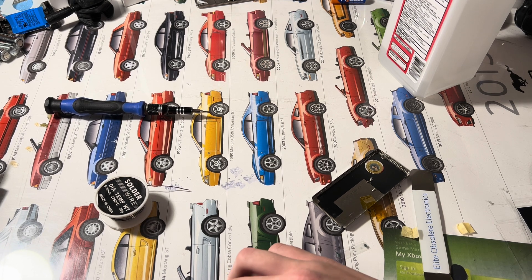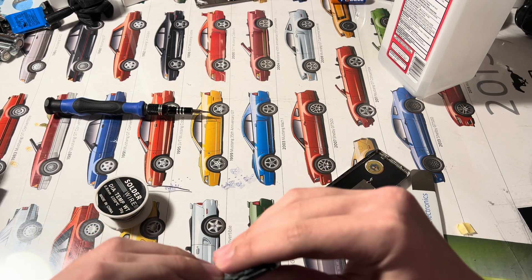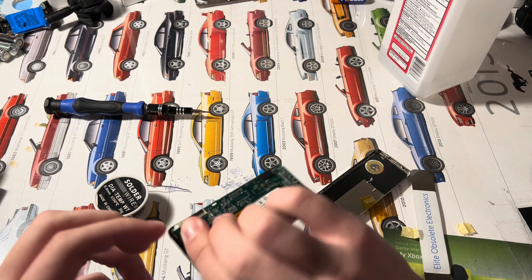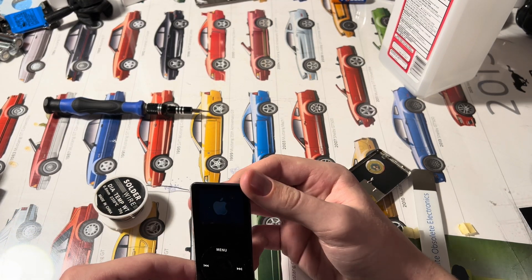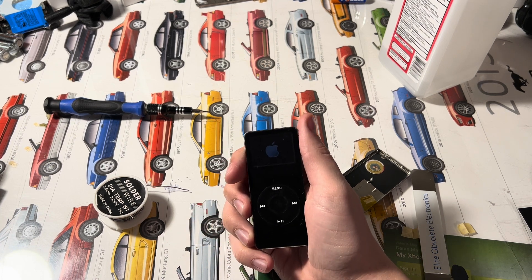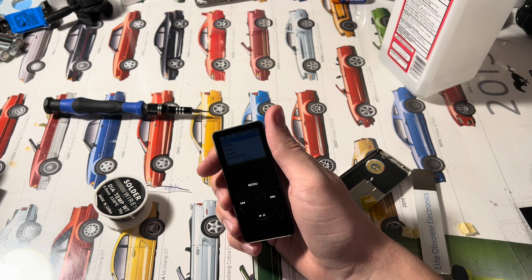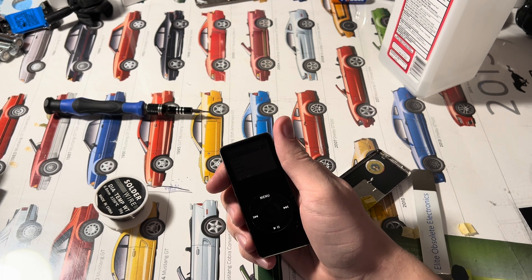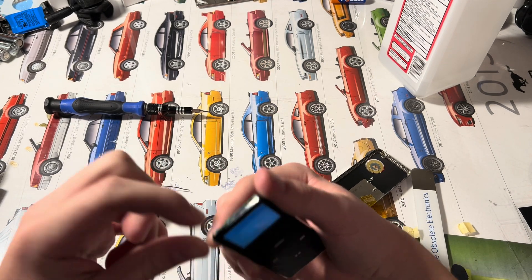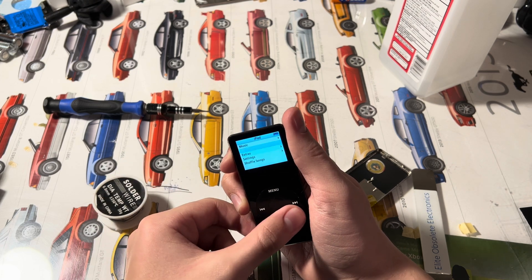I'm going to make sure this works real quick — just going to make sure it doesn't boot into Rockbox. This iPod is a little weird; you have to wait until the backlight goes off and then it'll be bright. It's a little low on battery but it does work.